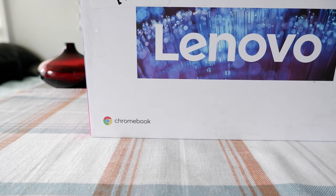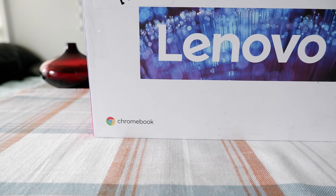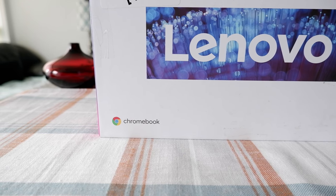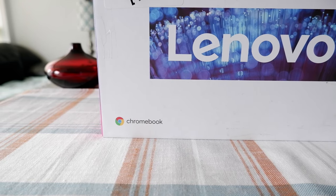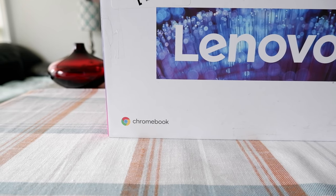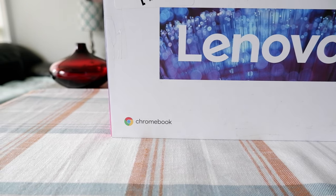So this is 128GB storage and 4GB RAM. There is another version which is 64GB, slightly cheaper. I decided to go with the open box 128GB and see how things come out. So let's look at the box.